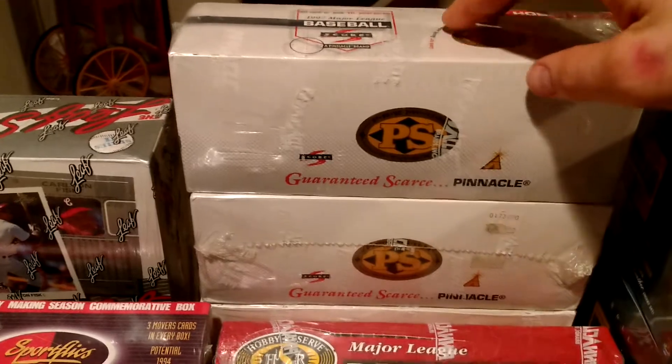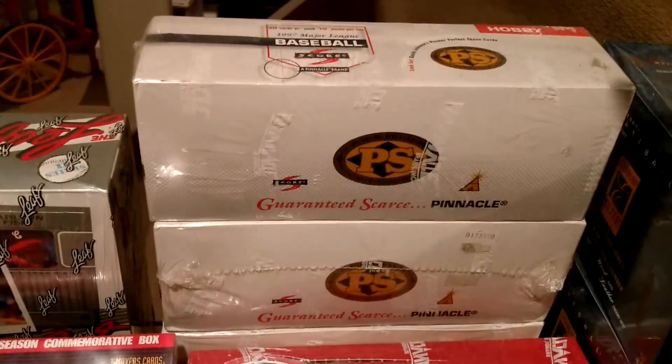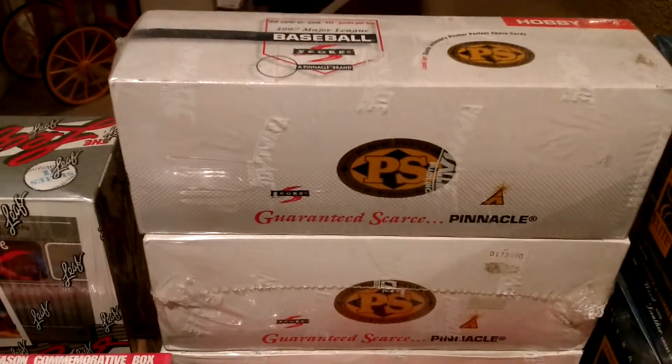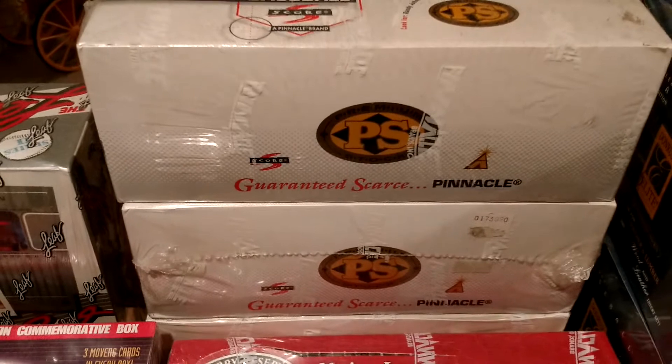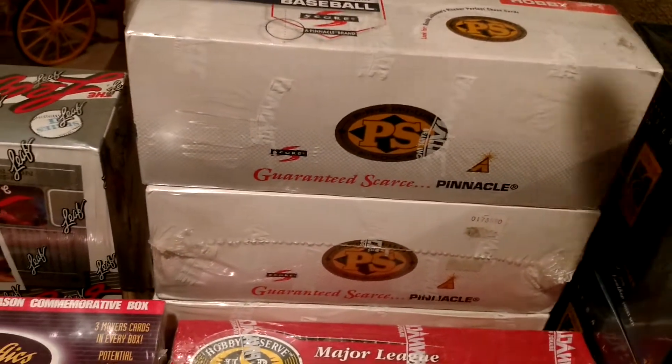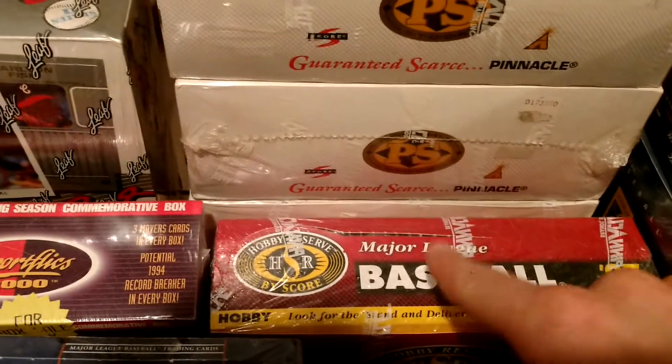97 Score Premium Stock and Hobby Reserve. These are each essentially parallel sets of the Score base set, this time obviously for baseball. Major difference: these are white-bordered, these are gray-bordered. I'm pretty sure I got that right.